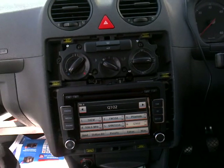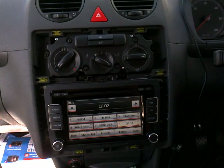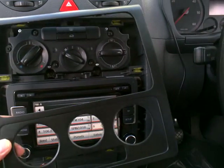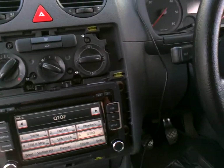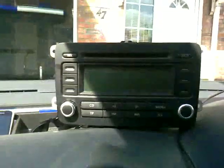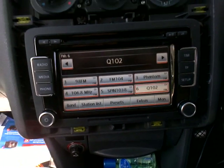Hello guys, how are you doing? I will show you how to remove the radio from the Volkswagen Caddy, the new model 2006. Here is the radio — I just changed it from the old one to the new one with the LCD panel and the touch screen.